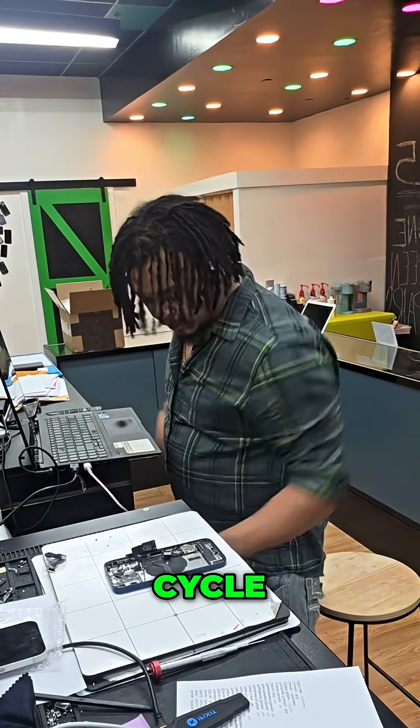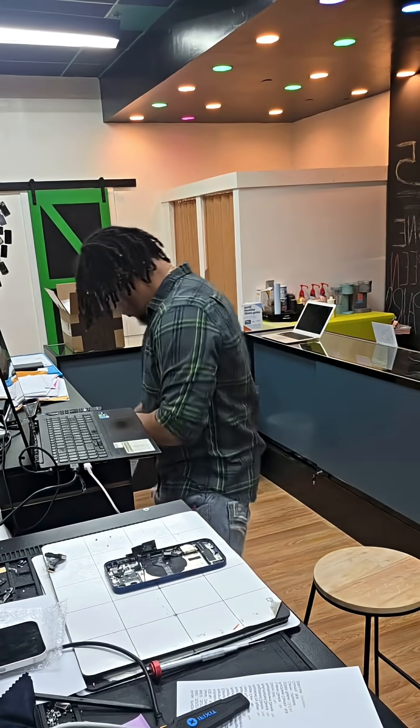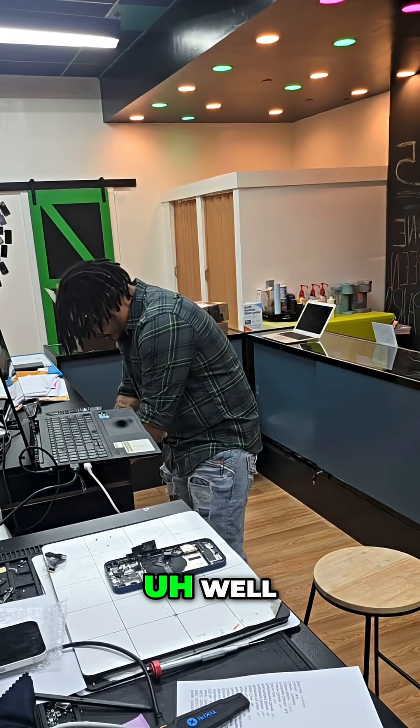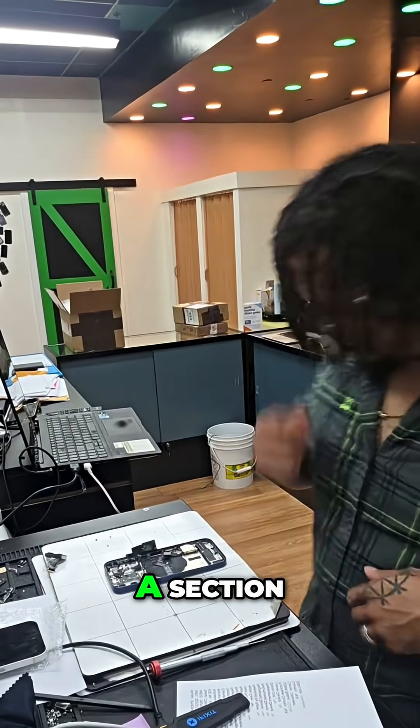Our partner company, CycleCore, as stated earlier. So I'm just going to put this in our parts — we used to call it a parts bin. It's not really a bin anymore, it's more of like a section.